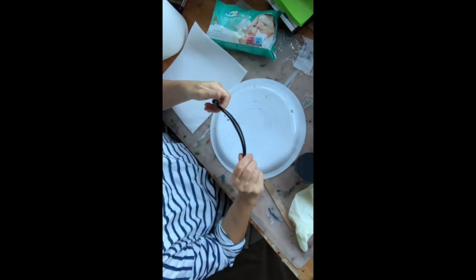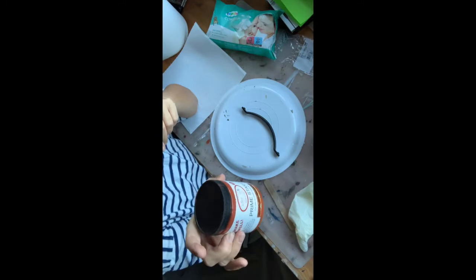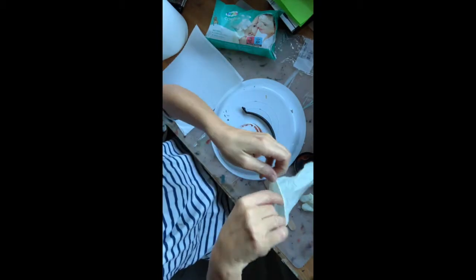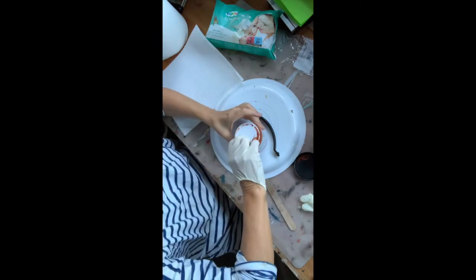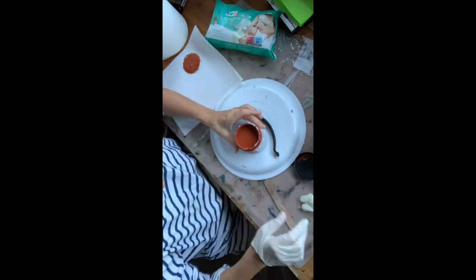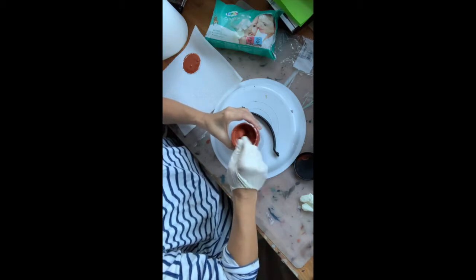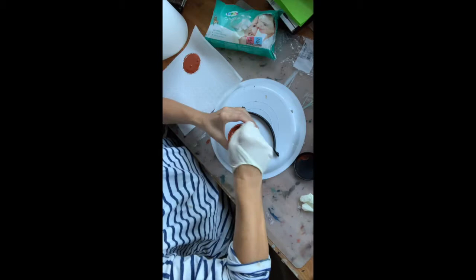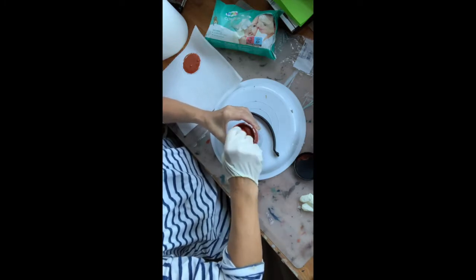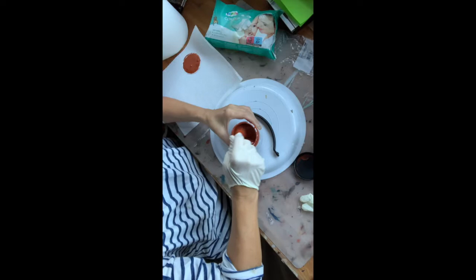The first step: I'm going to take my handle. As it's new, there's no need to clean it and no need to sand it. Take your Prime Start for metal. I'm already putting on my glove. Open it up — this is what it looks like. I'm going to take my stir stick and stir this well. You put this on and then have to wait one to two hours, or even to the next day — it just has to dry thoroughly.